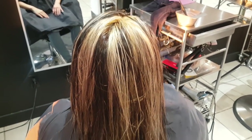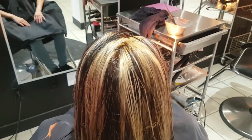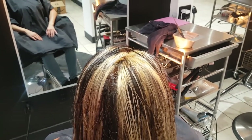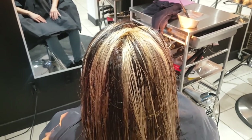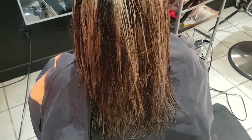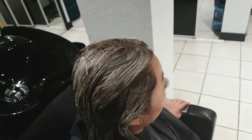This is Veronica's hair all washed out. Now we're going to tone her roots — look how yellow they are. We're using half 8.11 and half 8.22, so a little bit of blue and a little bit of ash to neutralize it, and then we're going to put a half 8 half 9 on her ends. Look how even the color is all the way down.